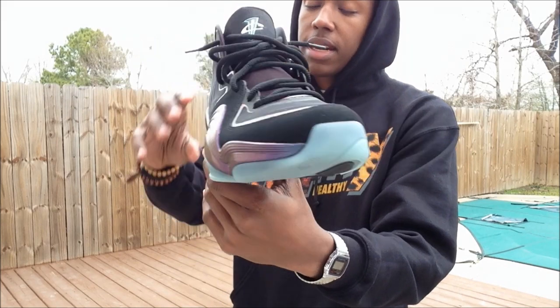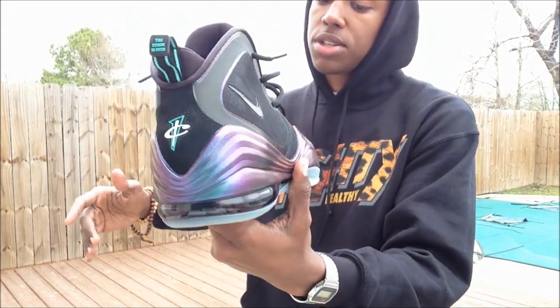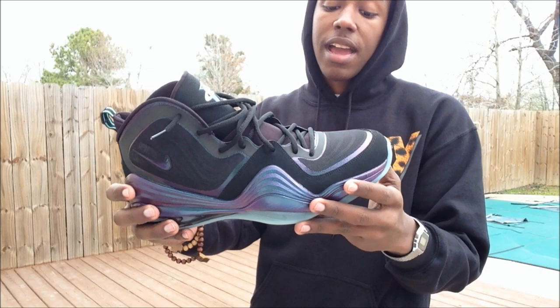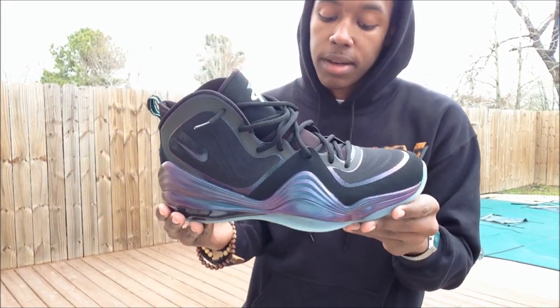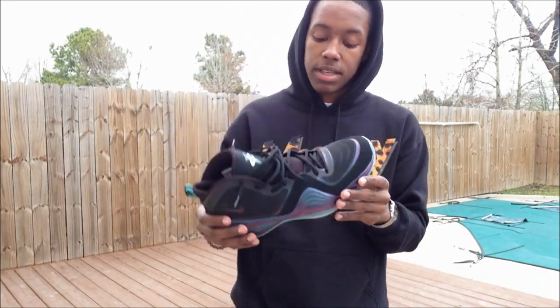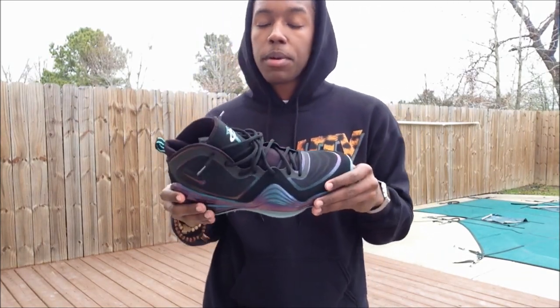I'm glad this camera is picking up the shimmer and everything off the shoe. I'm so glad I didn't pass on these shoes, guys. If you have a chance to snag your pair for retail, go ahead — I'm pretty sure you won't be displeased with these.